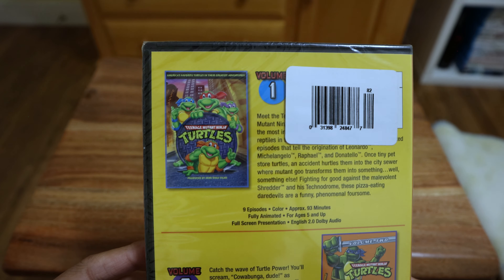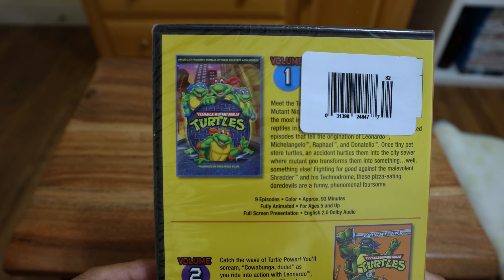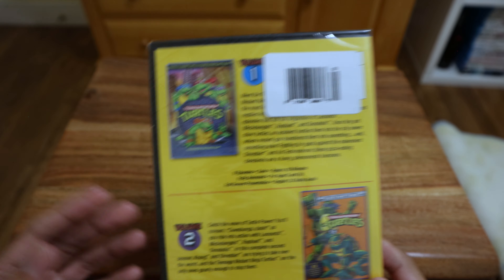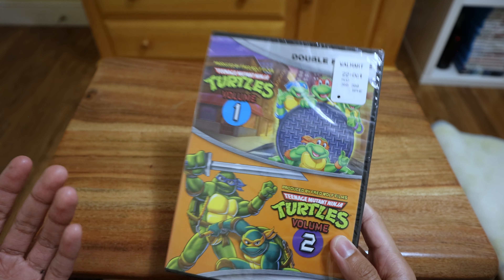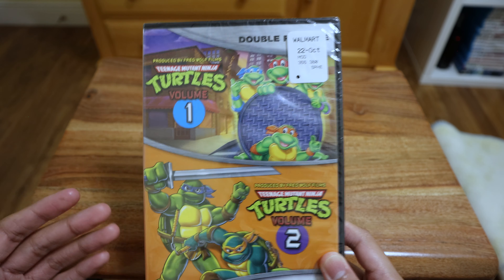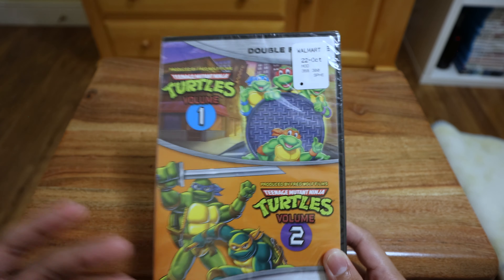Double feature there. There's the back — that's what it looks like if you just cut them separately. I definitely think it's better to get at least 2 together. I don't know if they have 3 and 4 together, but at this point they do have the complete series available, so if I ever get some more I'll just go straight to that.